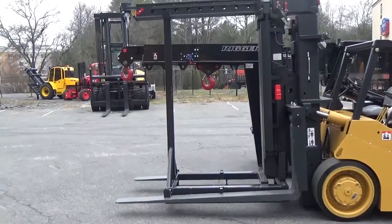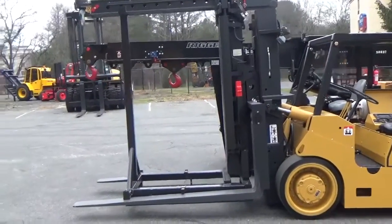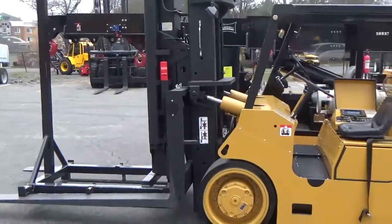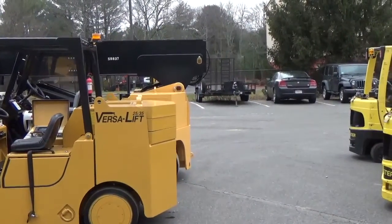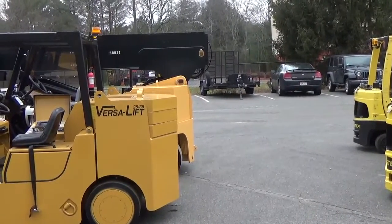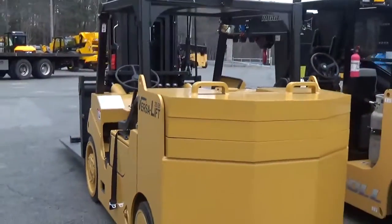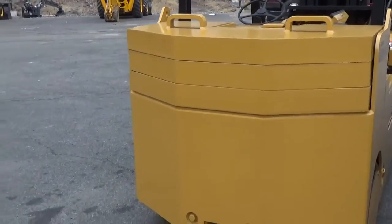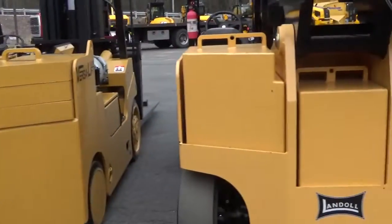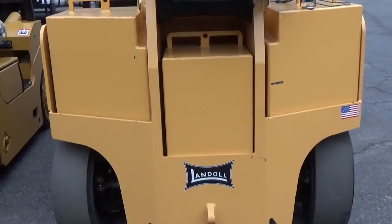Now we're comparing the lengths of the two machines — the VersaLift 2535 and the Landahl PT-40 Precision Telehandler. As you can see, we're lined up exactly right now and the machines are very similar in length. The PT-40 in its current configuration is about 10 to 12 inches longer. Looking at the width of the Landahl versus the VersaLift, the Landahl PT-40 is also approximately 10 to 12 inches wider, as noted on the spec sheets.